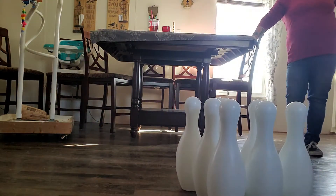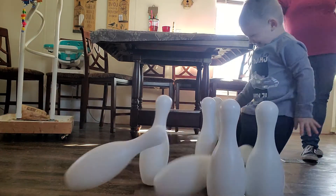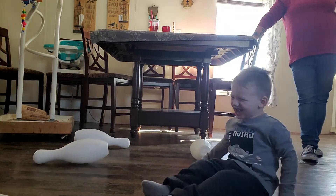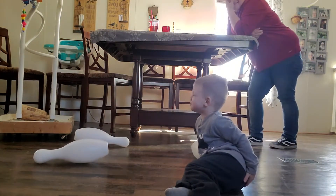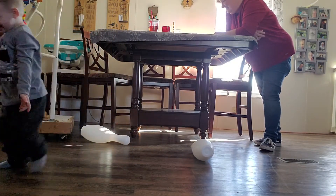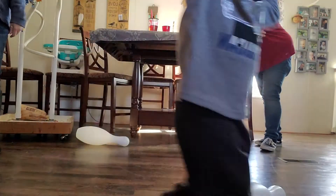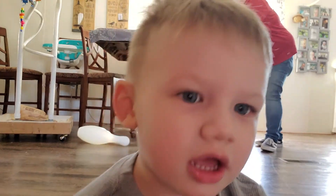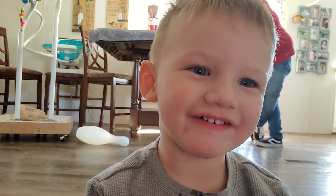Gotta do more. If your ball don't get it, your ball will. Whew. What's he doing here? Don't touch the camera. Don't touch it. Say hi. Tell him hi. Hi. Love you. Don't kiss us.